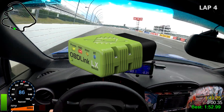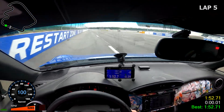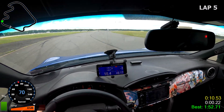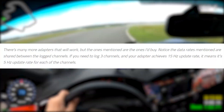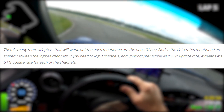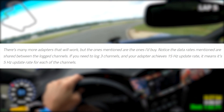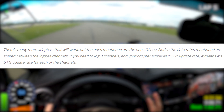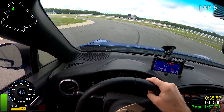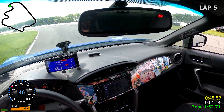Next, we need to pick up an OBD2 port reader. Prices on these things drastically vary, but the main thing you want to look for is the refresh rate, which seems to range from around 10Hz to about 50Hz depending on what you buy. The refresh rate is actually shared between channels, so the more channels you plan on recording, the more the refresh rate matters. For example, if you need to log three channels and your adapter achieves 15Hz, that means it's only 5Hz per channel. If you're going to cheap out in any area, I would recommend cheaping out on the OBD2 reader, since you probably won't notice a huge difference unless you're recording a lot of channels.